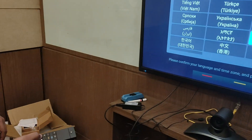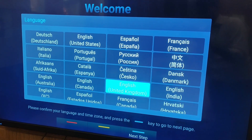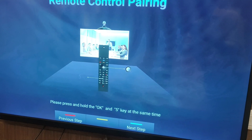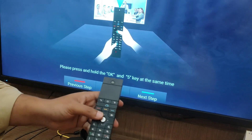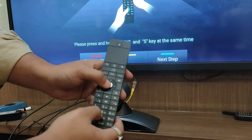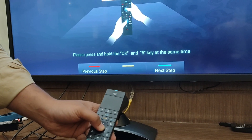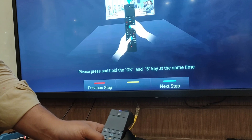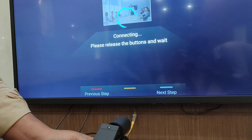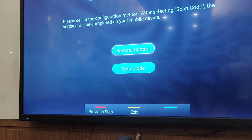I am selecting the language as India. Going to the next step, here is the remote of this GVC. To pair the GVC remote, you need to press two buttons at a time: the center button and key number 5. Hold them until it shows 'connecting.' Once it shows 'connected successfully,' you can remove your hand and exit the setup.